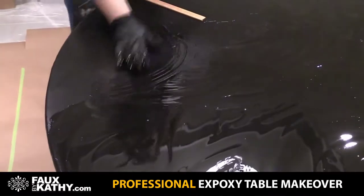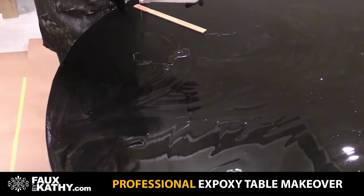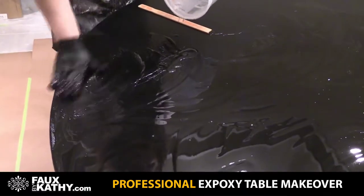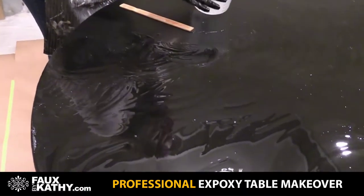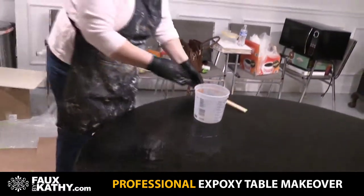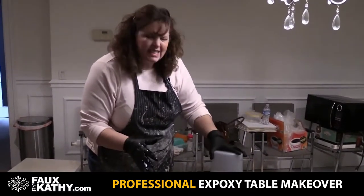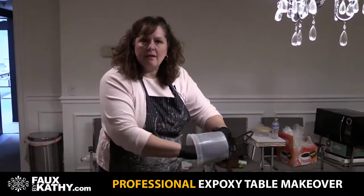This is the fun part — I love this part. I'm going to have to make some more epoxy. You have a little open time to play with this, probably half an hour. You will notice when it starts setting up it'll be really sticky, so just work a little fast — you don't have to go crazy though.